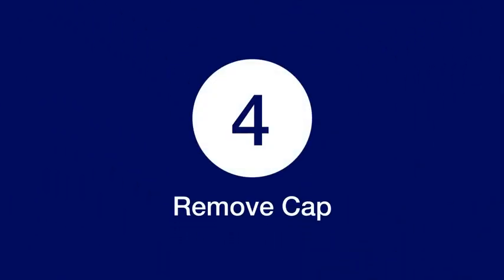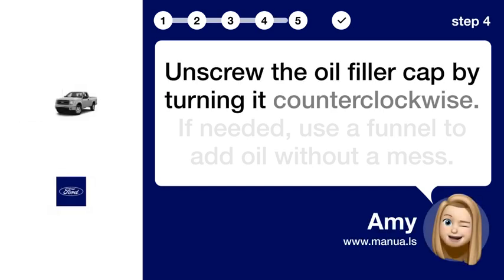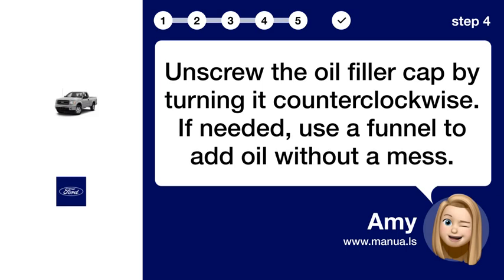Step 4: Remove cap. Unscrew the oil filler cap by turning it counterclockwise. If needed, use a funnel to add oil without a mess.